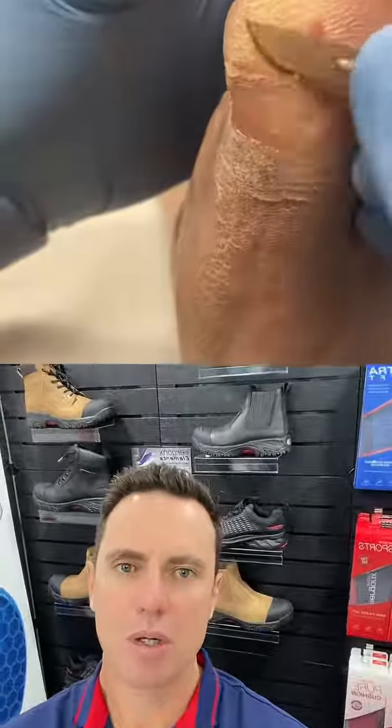It can actually bleed and become infected. Particularly if you're in an immunocompromised group like a diabetic, that can lead to infection and amputation. So we do this mostly in diabetics or people that are immunocompromised.